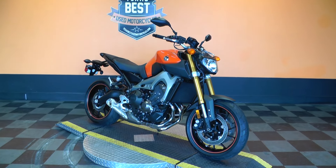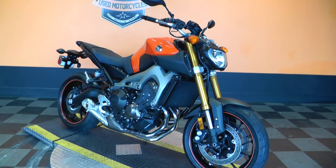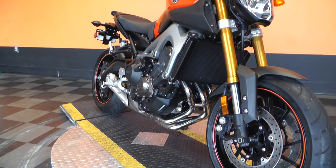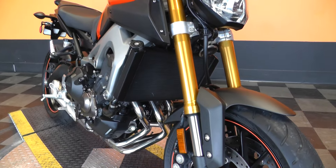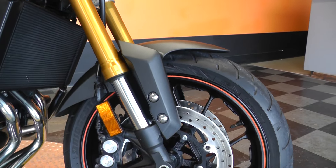This bike's got an 847cc liquid-cooled inline three-cylinder with a six-speed transmission. The engine puts out about 115 horses, and Yamaha says it gets about 44 miles to the gallon.